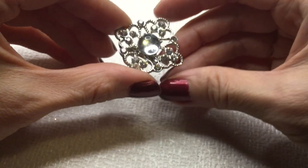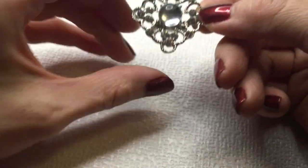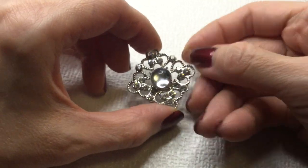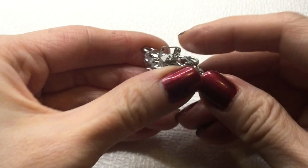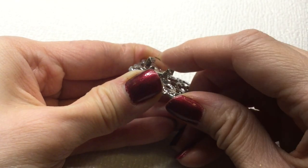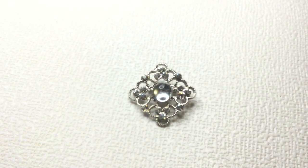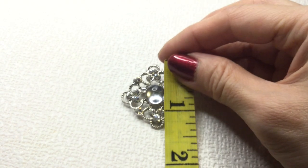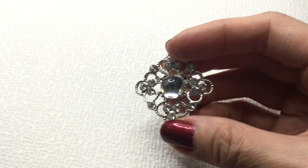Next we have this teeny tiny brooch — here we have what I think is glass, it feels like glass. It's clear with a domed center and this interesting pin back. So I think this is a more modern brooch — I'm guessing from the 80s. This one is about one and a half inches. That's really cute — this will be four dollars.